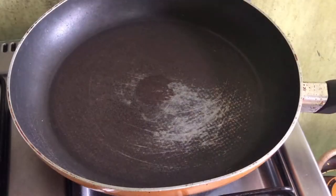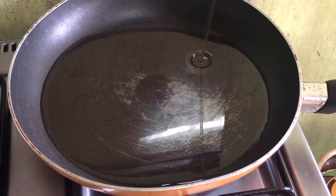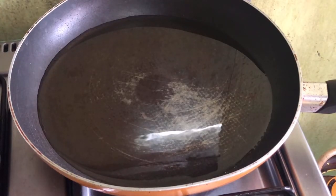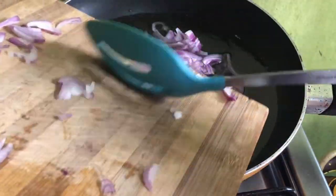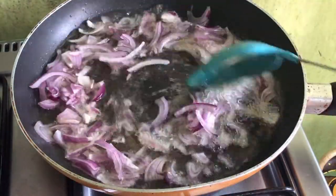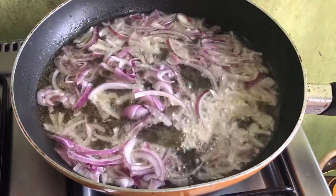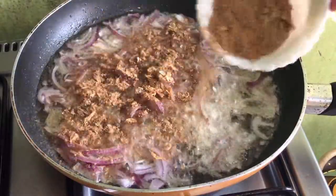Now in another pan, go ahead to add in some oil. Once the oil is heated up, you're going to add in some chopped onions and then stir it until the onions are transparent. I absolutely love red onions — I prefer red onions to white onions because I feel like red onions bring out the flavor of your dishes to a hundred. So just keep stirring until it's properly fried. Then go ahead to add in some crayfish, some ground crayfish, and then continue stirring it until it develops a foamy texture.